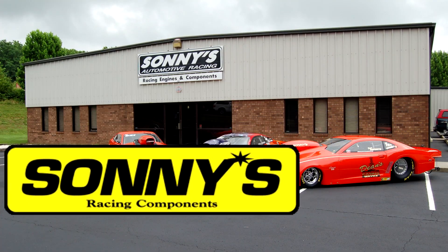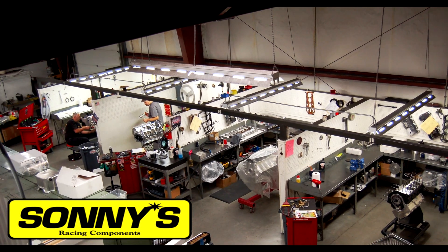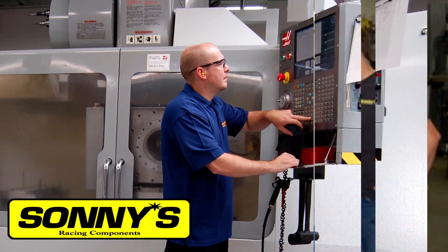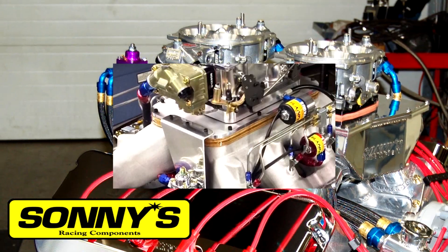For 46 years, Sonny's Racing Engines and Components has been a major factor in national event wins, world records, and series championships. Whether it's naturally aspirated, nitrous injected, blown, or turbocharged, Sonny's can build it and build it to win.